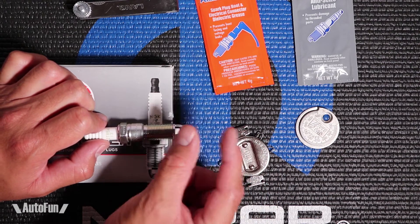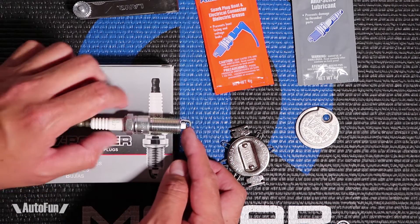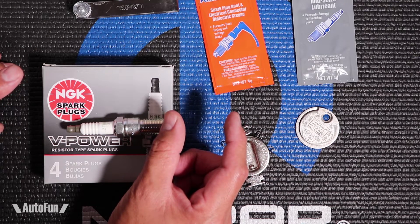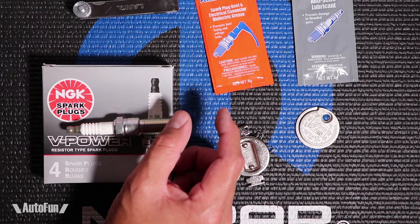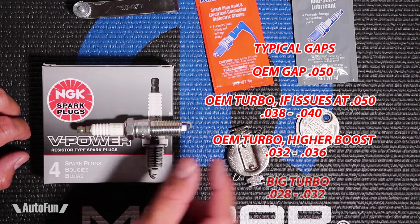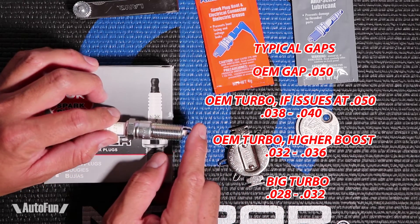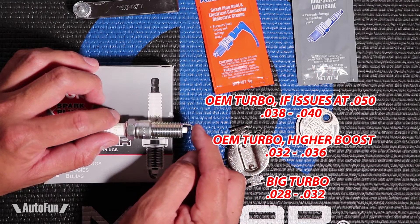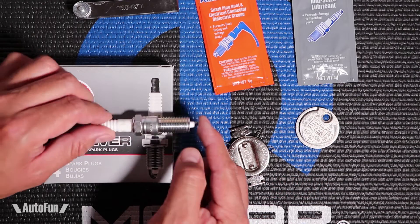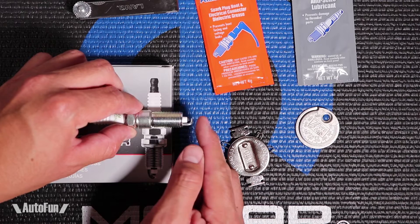Let's also talk about the gap size. The stock size is a good starting point. As boost gets higher and your modifications get more extreme, the spark plug gap is typically reduced — as boost goes higher the gap should be smaller; as boost is lower it should be larger. The recommendation from most racers and performance users is to go with the largest gap possible before there is an issue with the engine. This is probably why the stock size is 0.050 — it gives you the best mileage and performance. However some cars are sensitive to that, and running a smaller gap is used as a safety measure. The recommendation is always to run the largest gap possible before any engine issues such as detonation or spark blowout.